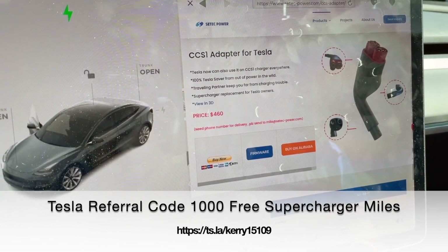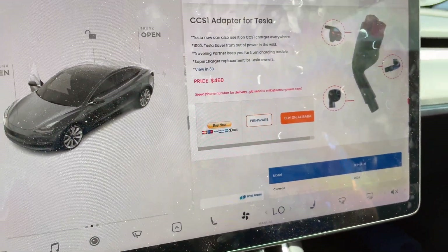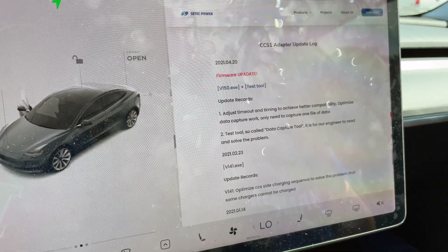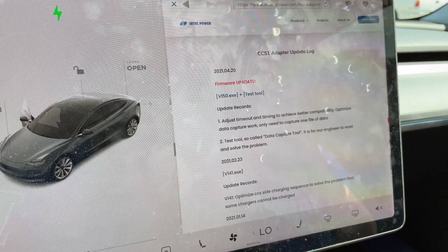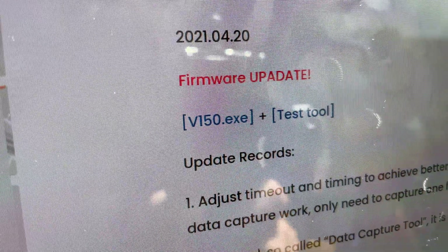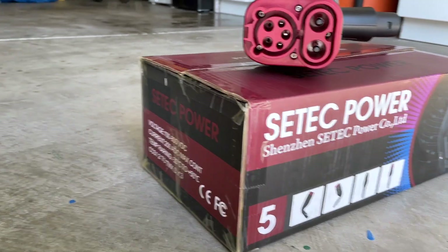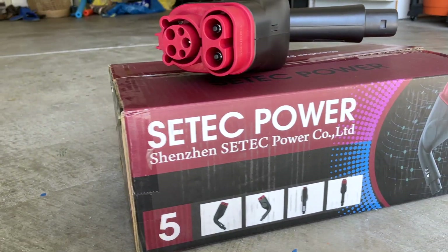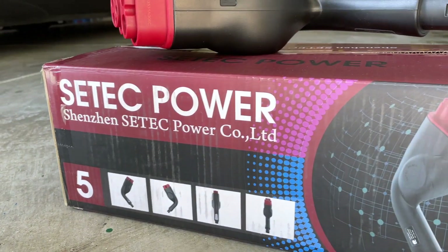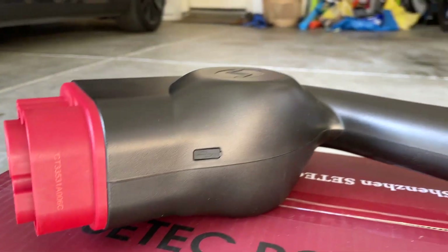We updated the firmware immediately, so we're on the latest version: 2021.420 — I'm guessing April 20th. We have tested this thing on all the major networks: Electrify America, EVGo, ChargePoint, and EV Connect. Those are the four majors we've tried, and it has successfully worked every time.